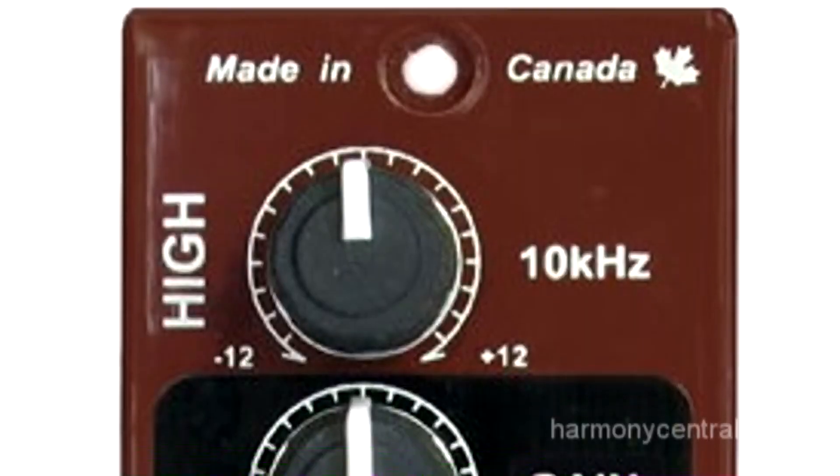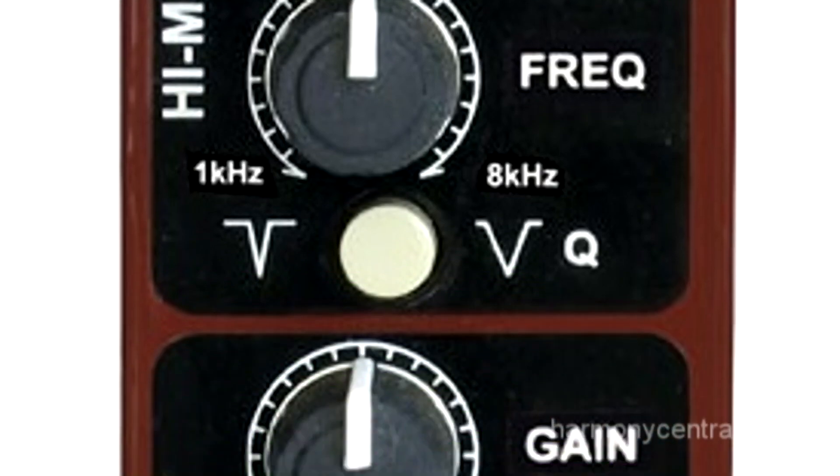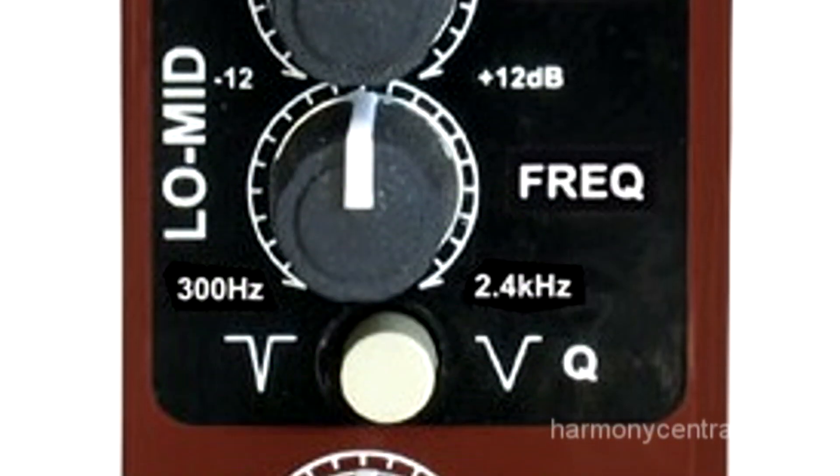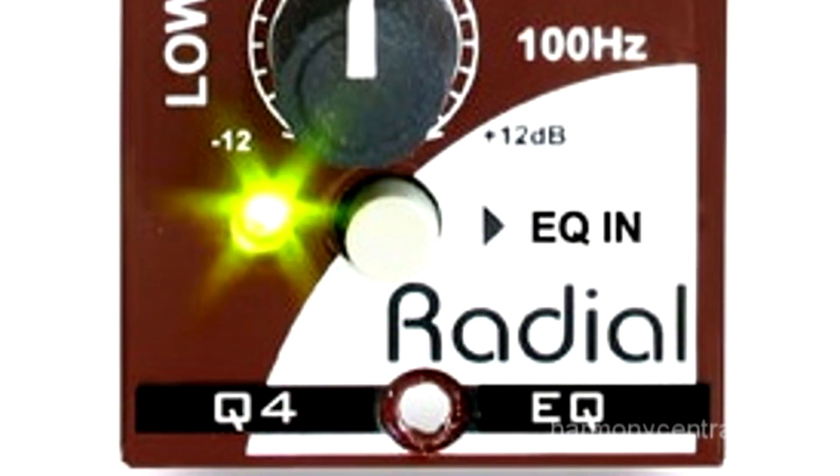This is an equalizer, but what makes it different is instead of having a typical chip-based EQ like pretty well everyone else's, this is actually completely discrete — meaning all little parts everywhere. It's completely Class A, and what that means is that we can control both the gain and what they call the negative feedback at the same time.